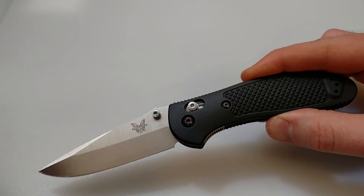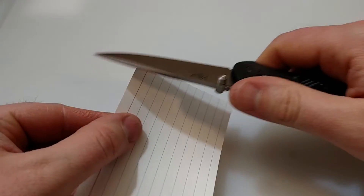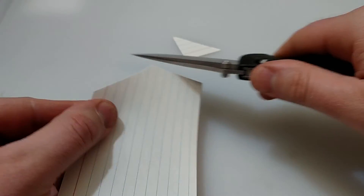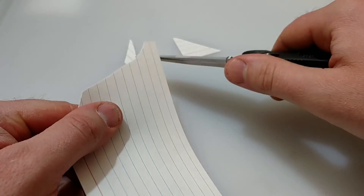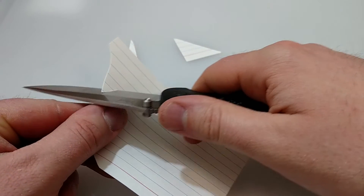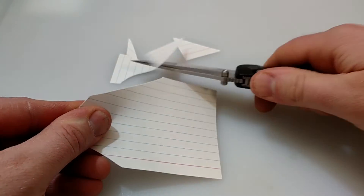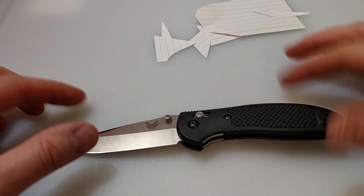I've been using this at work, cutting all kinds of stuff. Let's go ahead and just cut an index card here. I haven't sharpened this now in about three or four days, and you can see it's still nice and sharp. Let's do a push cut — very sharp all the way to the tip. Very good steel.